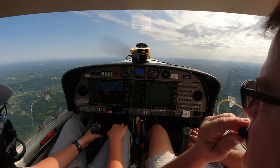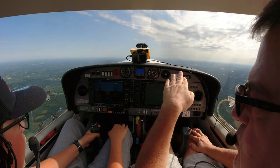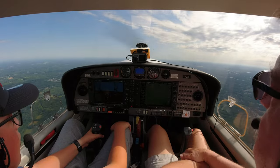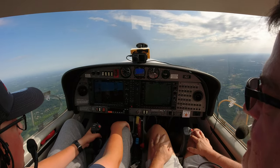We'll keep our climb going — 3,000 is going to be our altitude. Once we get close to 3,000, just kind of push the nose over a little bit to hold her level, and you might actually be able to see out the front. We're flying right over my school right now. Oh really? And my neighborhood. I see where your heading bug is — you need to turn to the right. There you go.